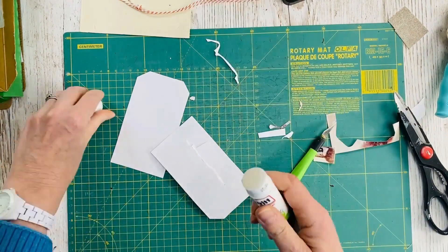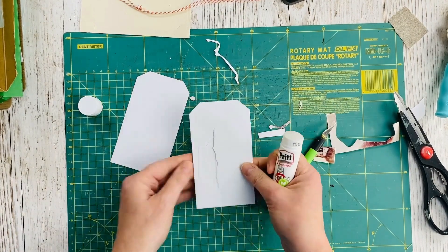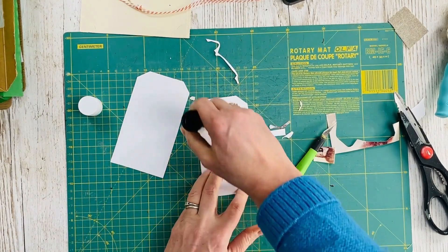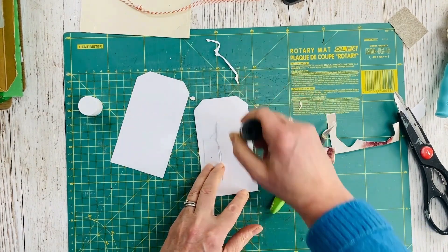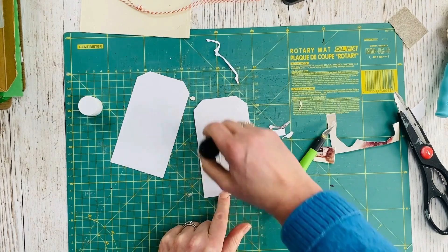I then used my glue stick and stuck down the back side part of the photo, and then glued the whole of the back of the tag so that I could sandwich the two layers together.